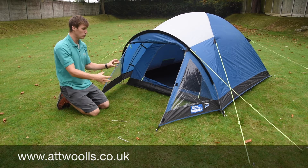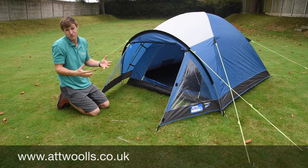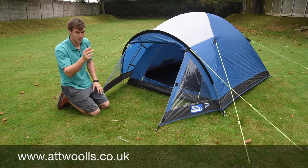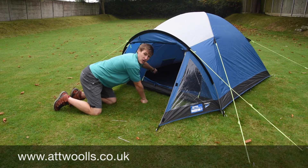One thing that's quite nice is you've got two small little windows just to get a bit of lighting, so first thing in the morning you want to see who's about and you can do so. The door obviously zips up as well. And it's actually inside there — there are small little things you can't quite see from the camera angle we've got here.